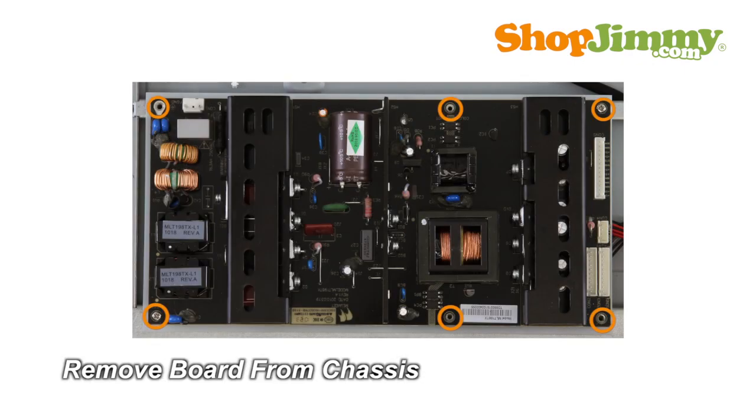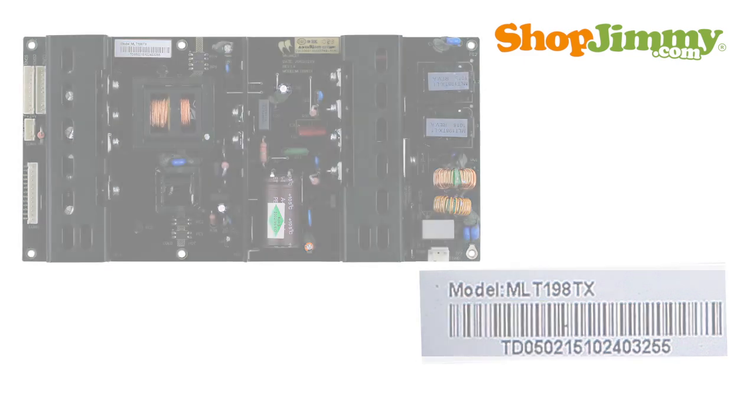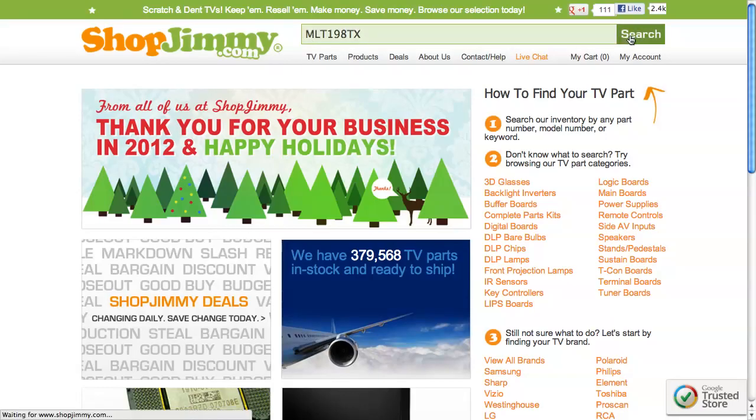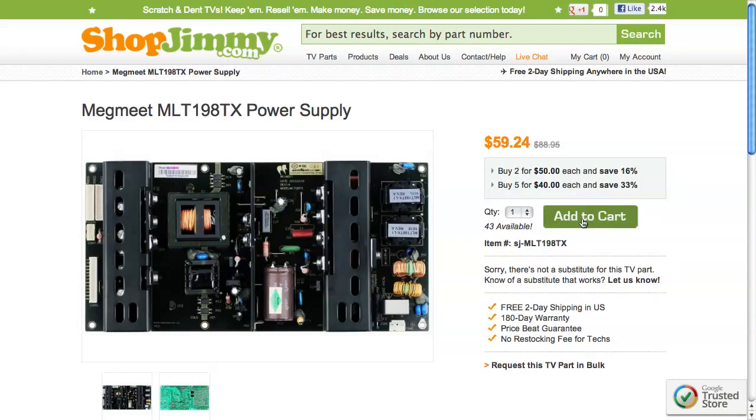Unscrew and remove your original board from the chassis. The part number for this item can be found printed on a barcode label. Search your part number on shopjimmy.com to find a compatible replacement. Click on the search results to view important product specifications.